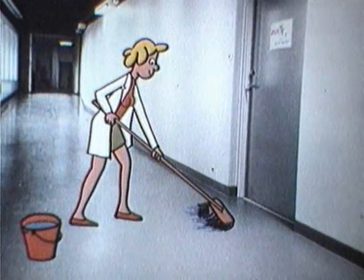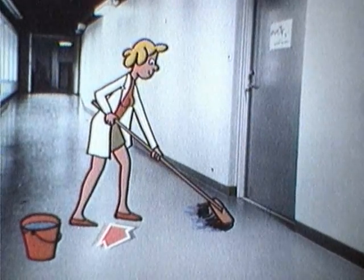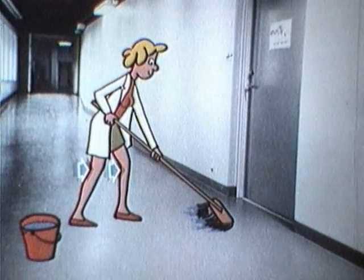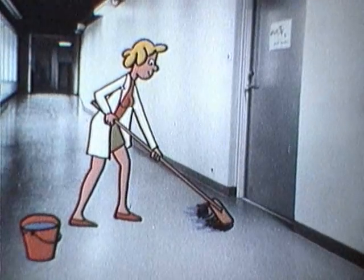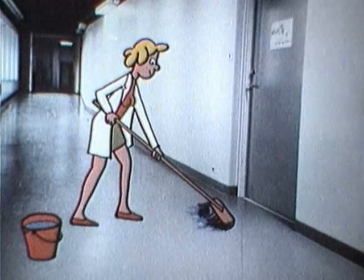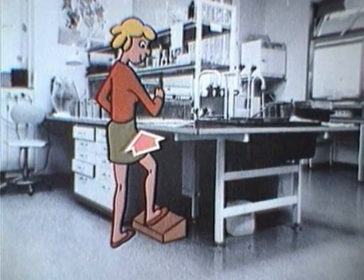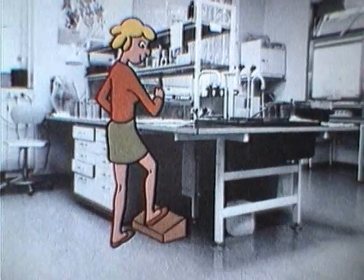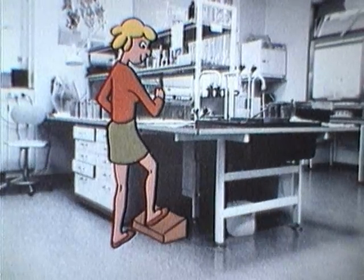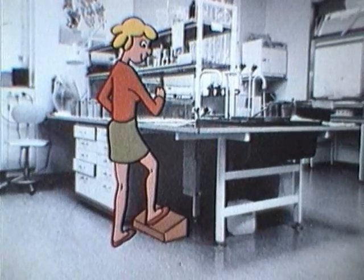Vid rörligt arbete: bred understödsyta, använd benen med tyngdöverföring, håll ryggen rak. Att stå och arbeta: nära in till arbetsbordet, rak rygg, lagom arbetshöjd, eventuellt fotboll.